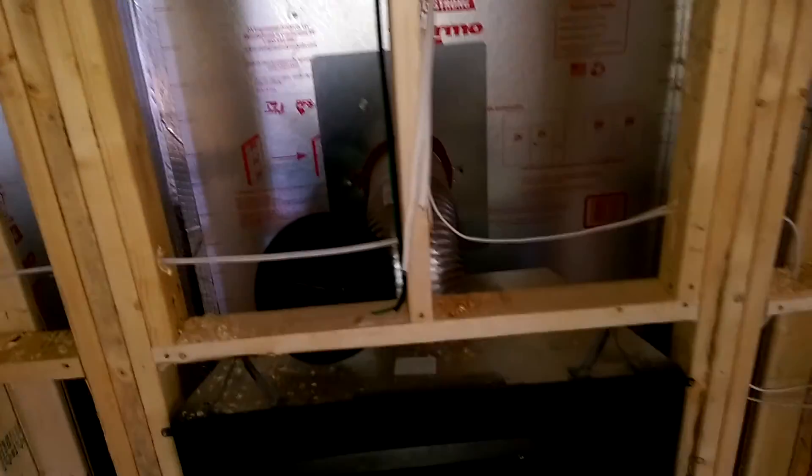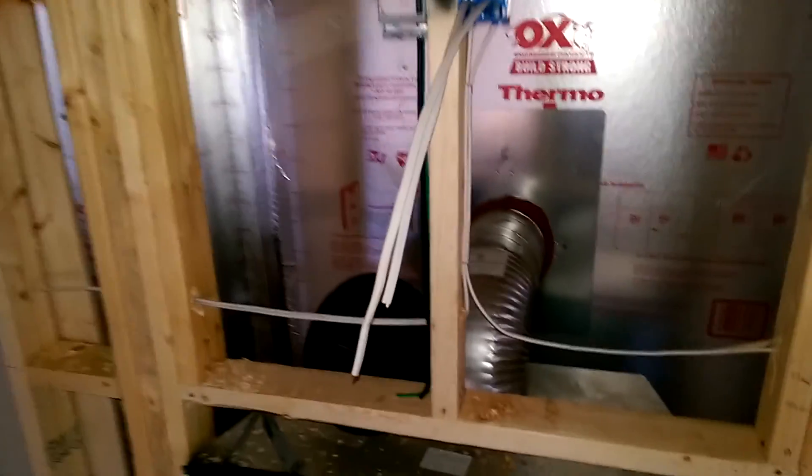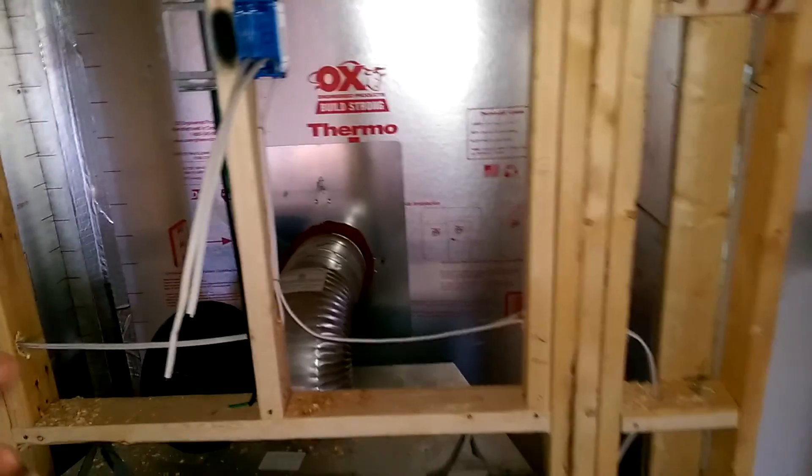I'm second-guessing this very much — I don't necessarily know if I want to have my TV above the fireplace. But regardless, this is just going to be temporary, only until we get the home theater finished downstairs in the basement. That won't be finished until we move out of the house.